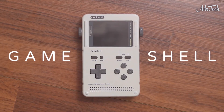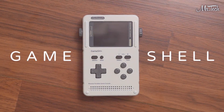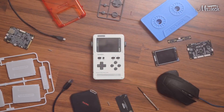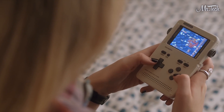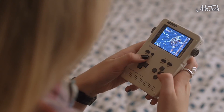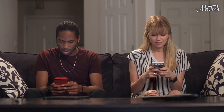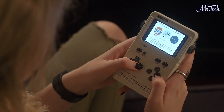This is GameShell. It's a game console that's modular, portable, and open source, so you can do all kinds of cool stuff. Take Jackie for example — she uses it to play indie games like the classic platformer Cave Story. And with GameShell's expandable memory slot, she can download thousands more titles online. When Jackie's feeling nostalgic, she can also run emulators on her GameShell.